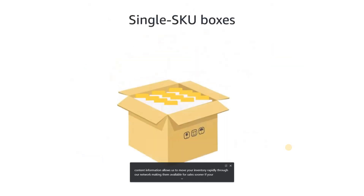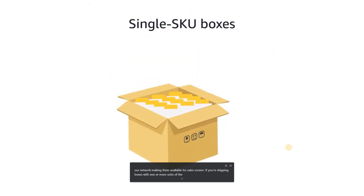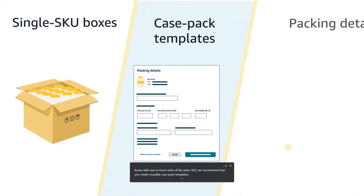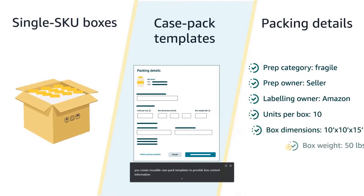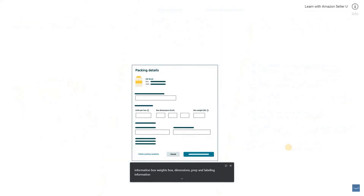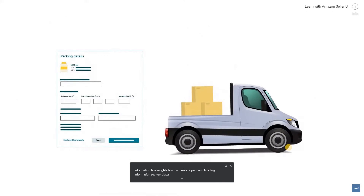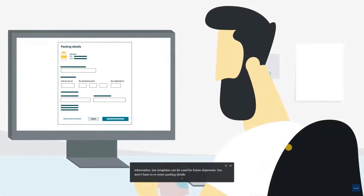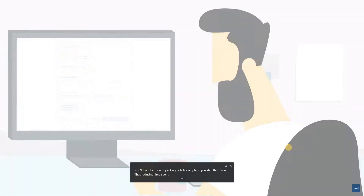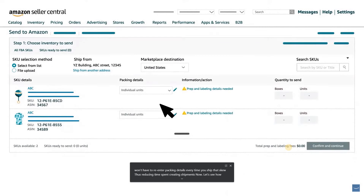If you're shipping boxes with one or more units of the same SKU, we recommend that you create reusable case pack templates to provide box content information, box weights, box dimensions, and prep and labeling information. Since these templates can be used for future shipments, you won't have to re-enter packing details every time you ship that SKU, thus reducing time spent creating shipments. Now let's see how to create a case pack template.